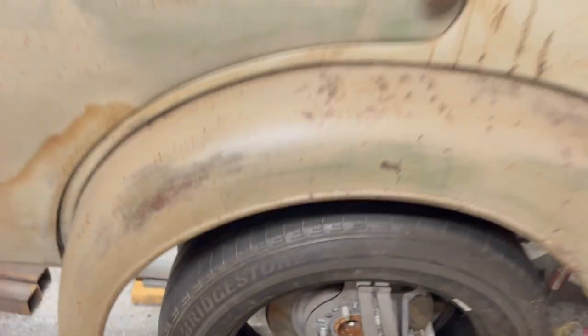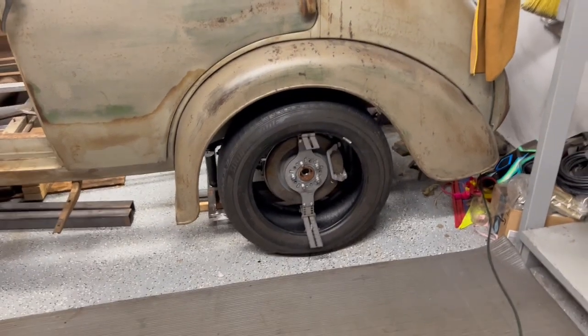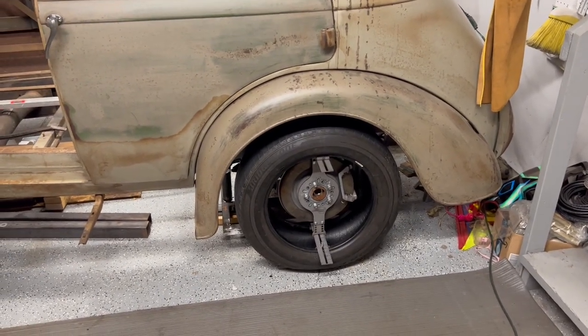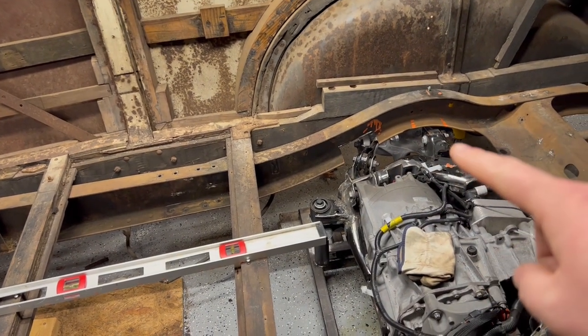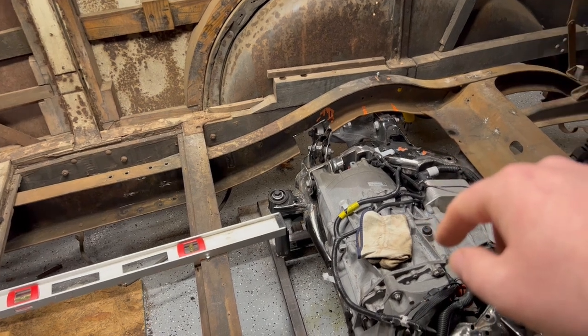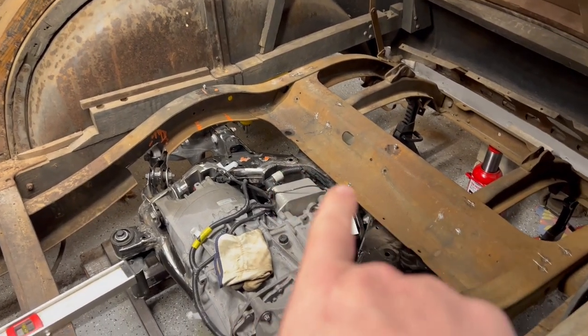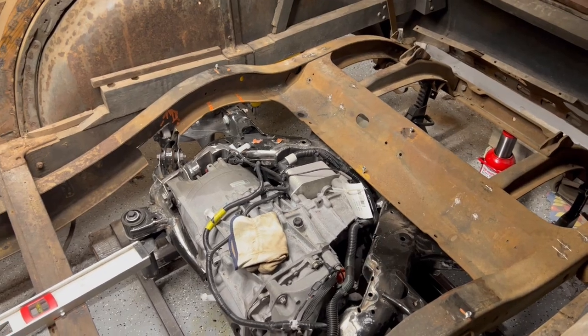That way I'll know exactly how low the body can go without interfering with the fender. I'm hoping this weekend I can get all of that measured, get the chassis cutouts relieved — not as much as I thought — and cut back a bit more in the rear since it's already about an inch clearance. The body still needs to drop two or three more inches.